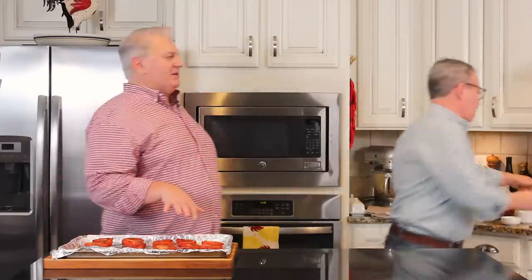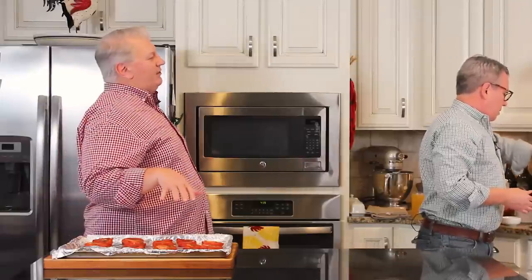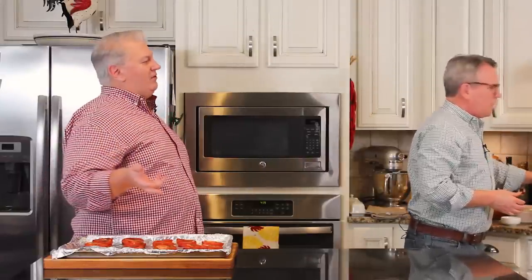Now, if somebody wants to make this and they only have canned tomatoes in their pantry — well, we actually use canned tomatoes in this recipe too. You could use only canned if you want to, but it wouldn't be roasted tomato soup — you'd have to call it something different, just tomato soup. Anyway, let's keep going.